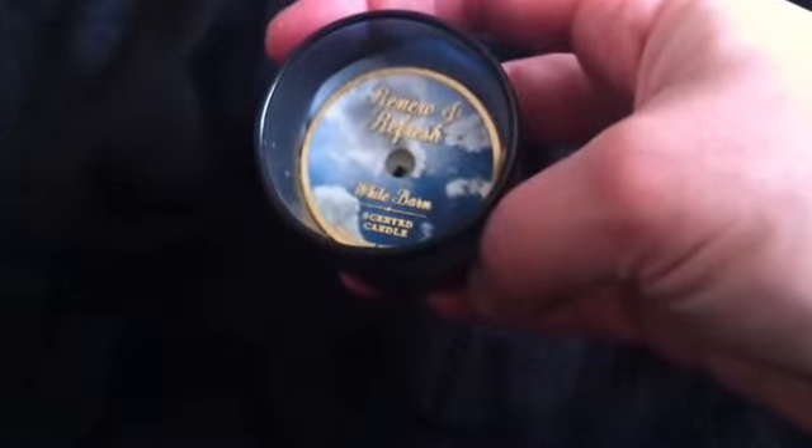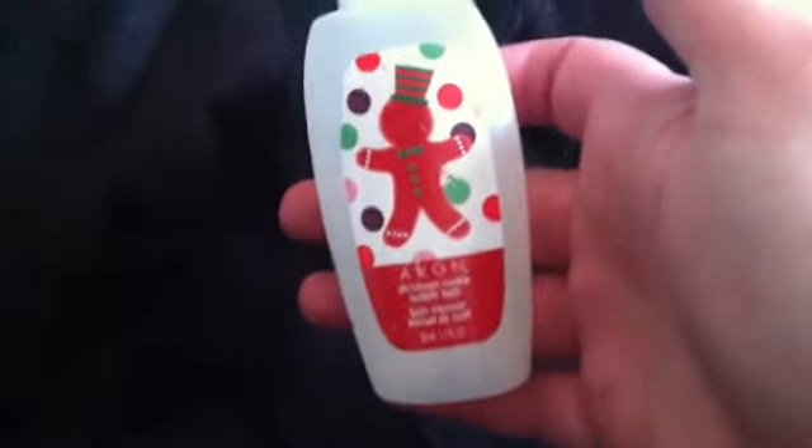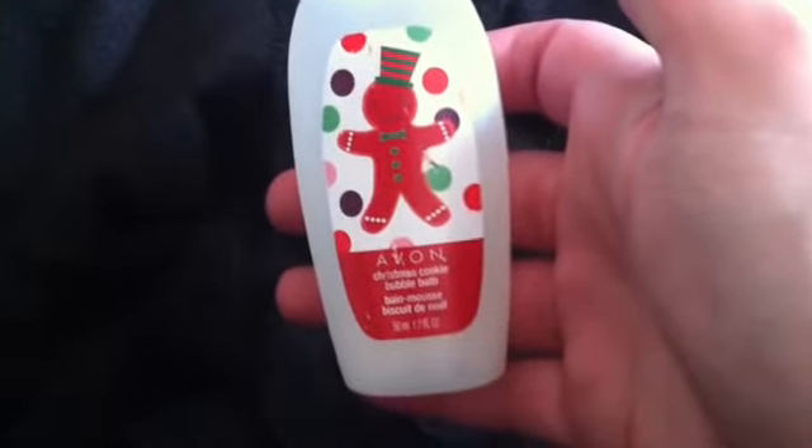I finished the Bath & Body Works Renew & Refresh candle. This is actually not as much of a throw as other scents I've used, especially ones I've reviewed for you guys recently. So I won't repurchase this again. I do like the fresh scents, but this one just didn't do it for me. I also used this Avon Christmas Cookie Bubble Bath. It did bubble, not a crazy amount, but there was absolutely no scent when I used it. But I used it up for a bath the other day.